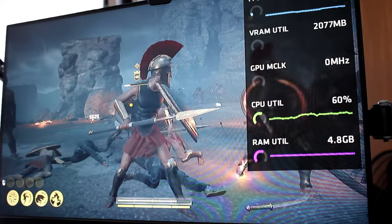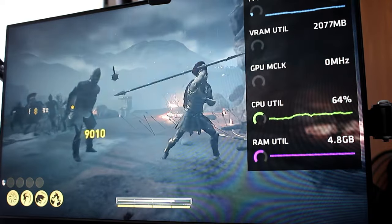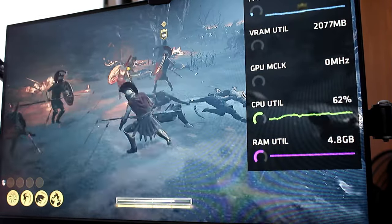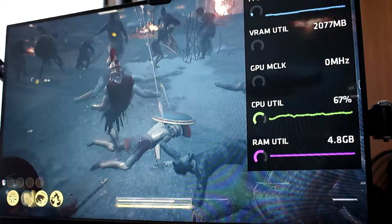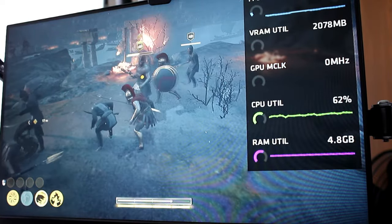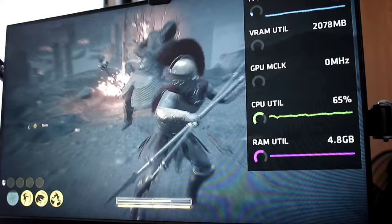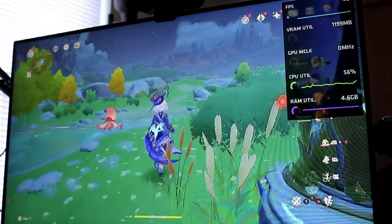I wasn't willing to push it much further for fear of breaking something. I then did some other gaming tests, including Deus Ex: Human Revolution, and with low presets it did gain about 45 FPS. However, I could not capture this because my DSLR overheated and died on me. I did get some footage of Genshin Impact.